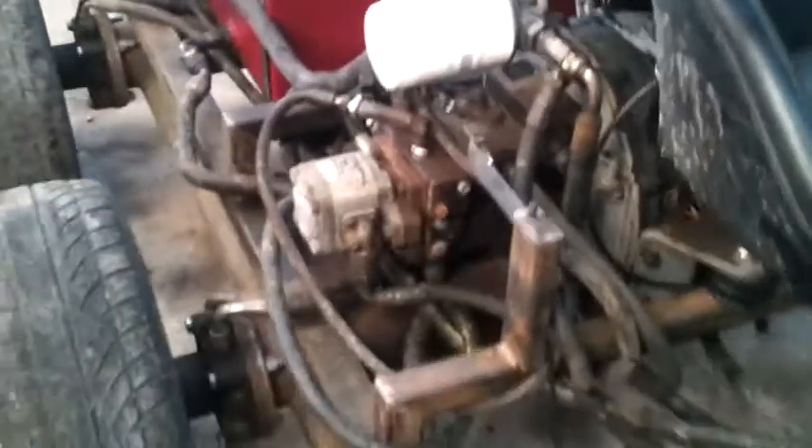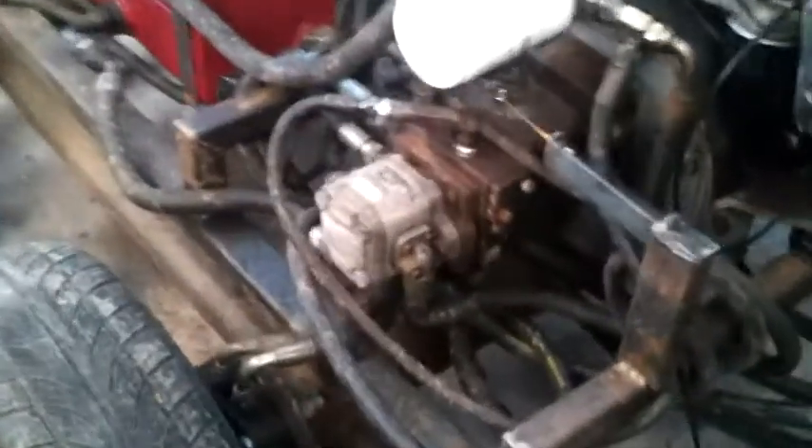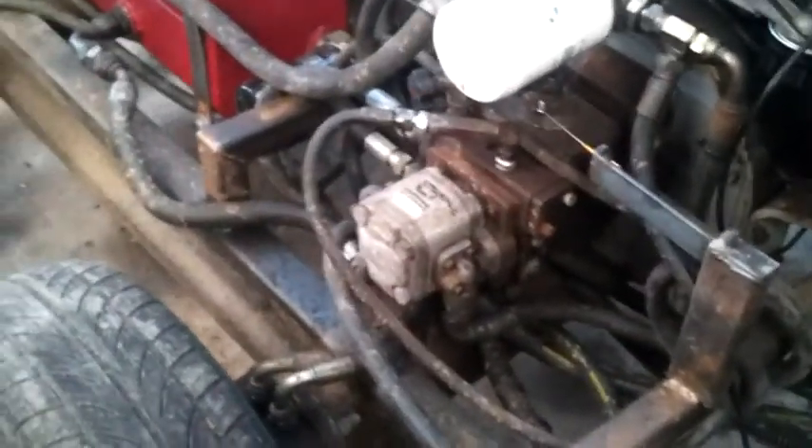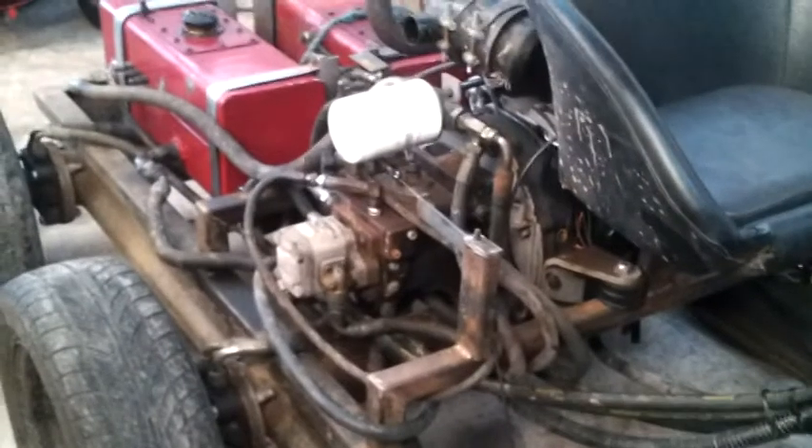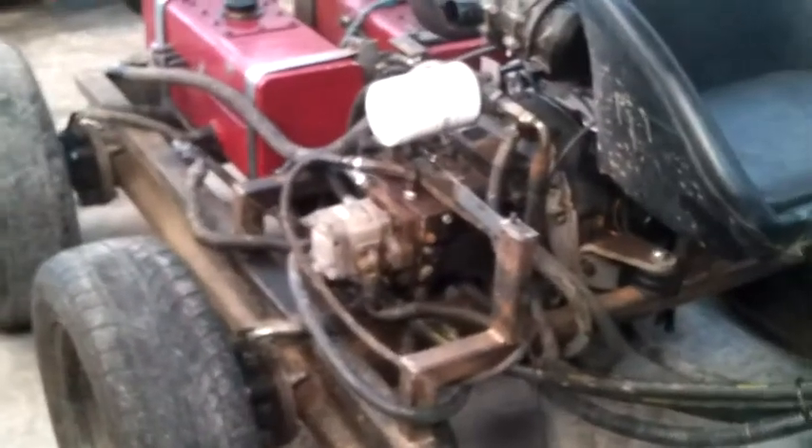My next plan of attack is to take off this aluminium steering pump which has not been used and mount another hydrostatic pump on here, which will give me a hydrostatic pump for each side and do away with the spill valves totally. I'll use the hydrostatic levers to control her back and forward from that. So this is my next job to do.